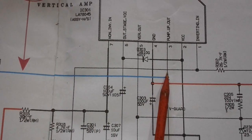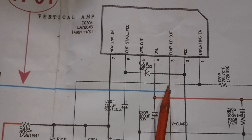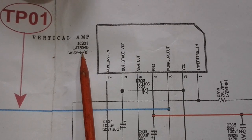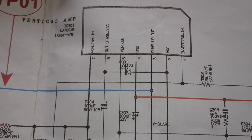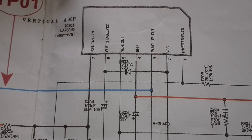The 1K protection triggered and darkened the screen. The screen only brightens when we increase the screen pot. Where am I going to find a replacement for this LA78045 that I don't have? It is shorted between pins 3 and 4. The negative voltage is entering and returning through pin 3 — the protection — and going to the micro, fooling it into thinking the vertical circuit is working.